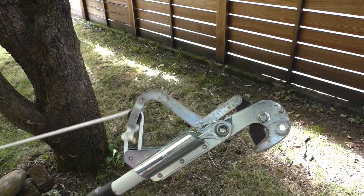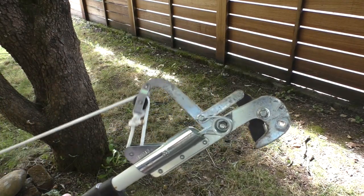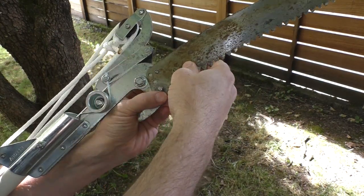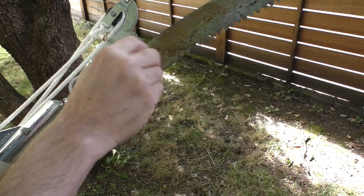With that done, you have successfully replaced the rope on your pruner, and you should be able to start pruning your trees. I do want to reattach my little sawtooth cutting arm before I start pruning.